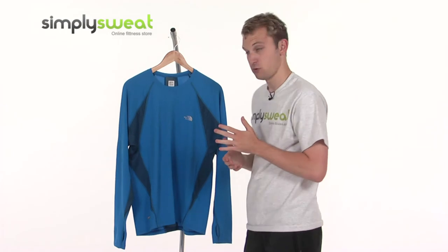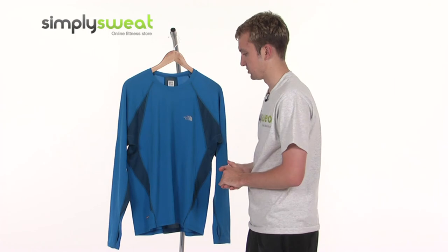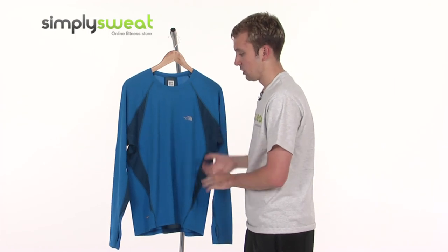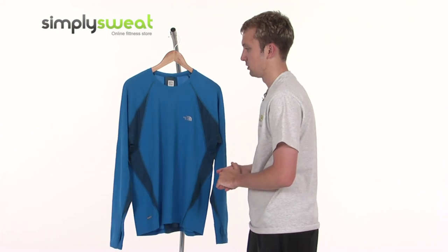So a top quality top then from the North Face. Remember, this is men-specific and is available in a variety of different sizes — breathable, lightweight, helps regulate your temperature, helps you perform at your best. It's part of the North Face's Flight Series. Come take a closer look here at simplysweat.com.